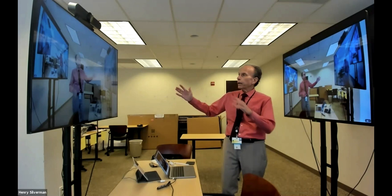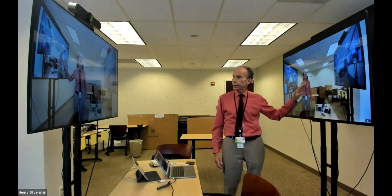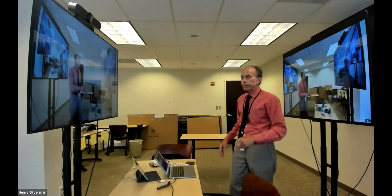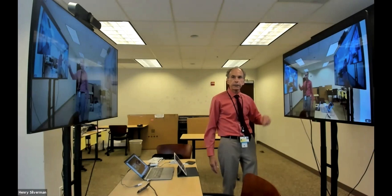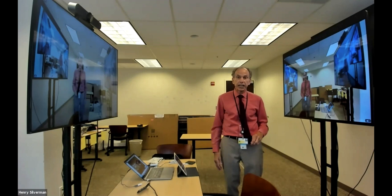So I could be either writing on the presentation on this board while also looking at the participants, but also if I'm using my laptop to push content, I could be looking at my PowerPoint slides off the laptop, but also maintaining eye contact with my participants. And if I do want to annotate on my PowerPoint slides, I also have the camera positioned so I'm looking at you while also maintaining eye contact with my participants.